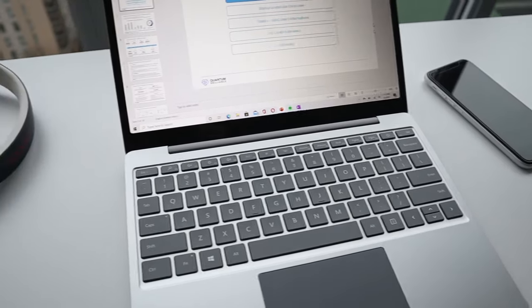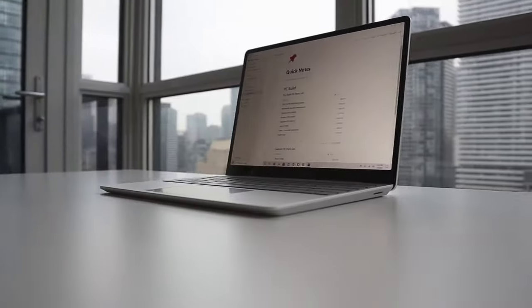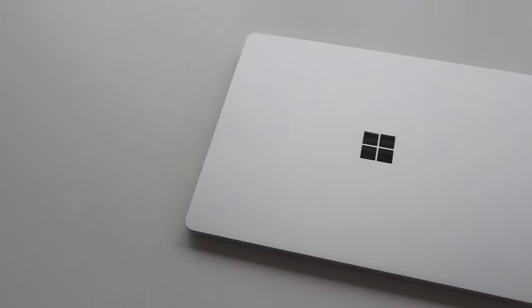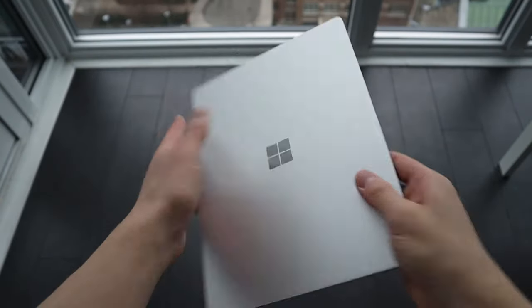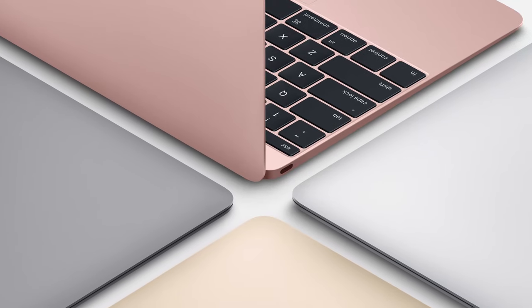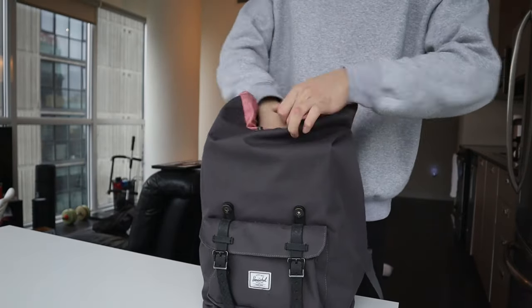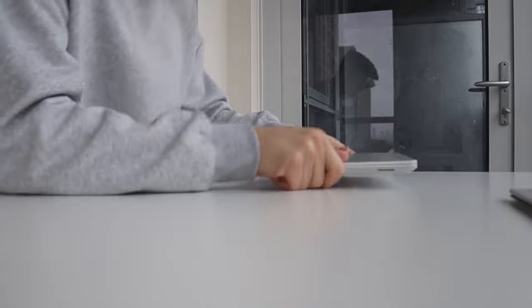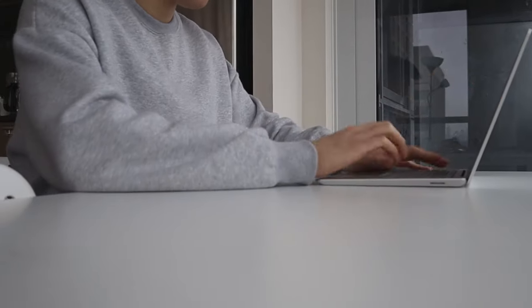Starting off with build quality and overall design — it's an extremely solid laptop and super lightweight, coming in at just over one kilogram. You're getting top-of-the-line build quality as you'd expect from any Surface device, and its weight makes it super portable. The materials are all aluminum except for the bottom panel, which is a polycarbonate plastic, but it doesn't feel cheap and helps keep the weight down. It feels really similar to the discontinued 12-inch MacBook from Apple, and if we're only looking at build quality and design, I'm genuinely impressed — it doesn't feel like a budget device at all.